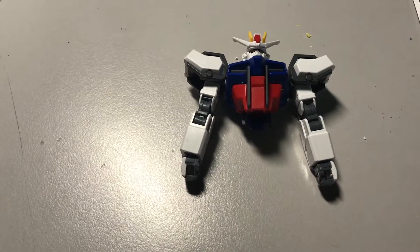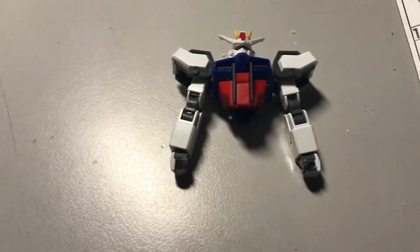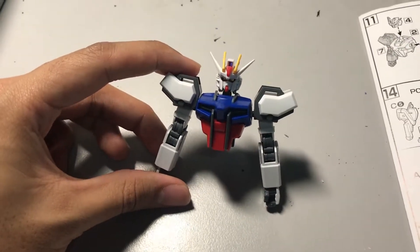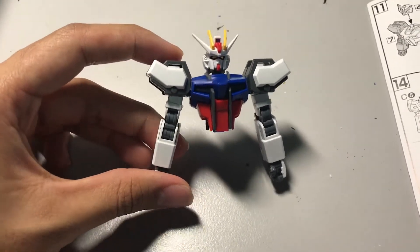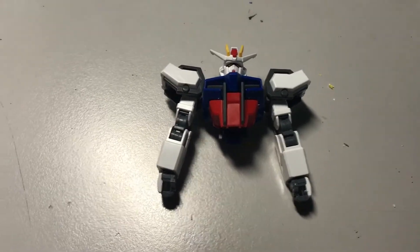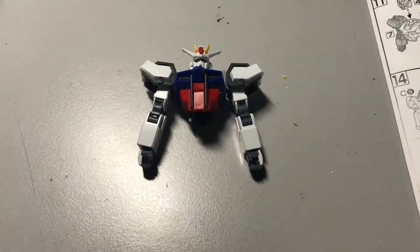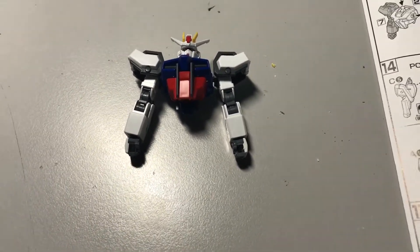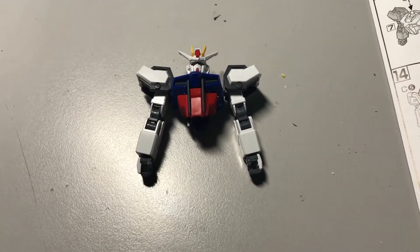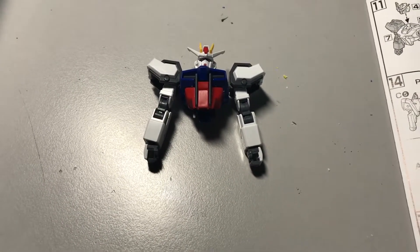For whatever reason the time-lapse video stopped recording while I was building one of the arms, but here is the final product after about an hour and 10 minutes of building. I've just finished the torso, both arms, and the head. So far I'm satisfied with how it looks, but there are a lot more pieces to build and join together. I'll take a break, but of course since it's a video you won't see that — I'll continue in the next second or so.